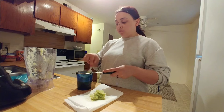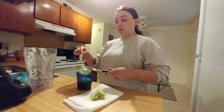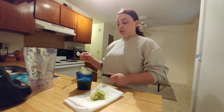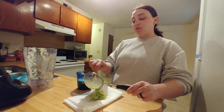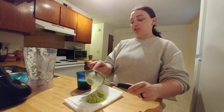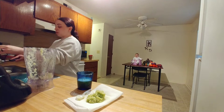I want to change. I want the result. I want to do whatever it takes to make me healthy again.